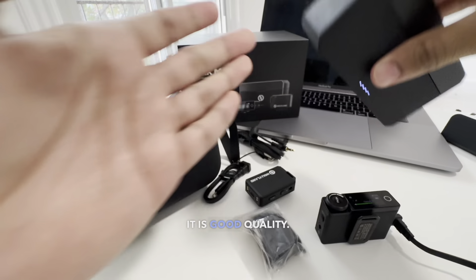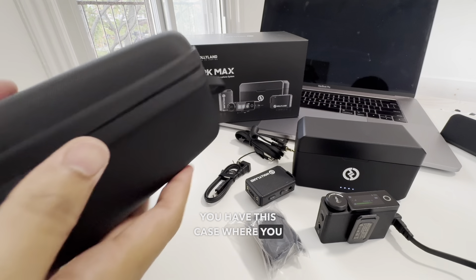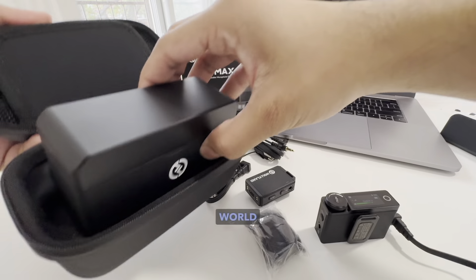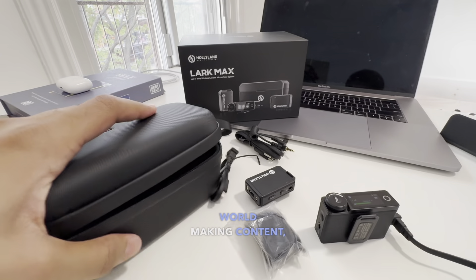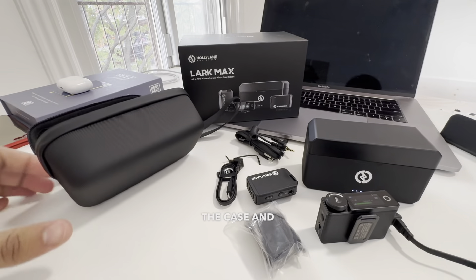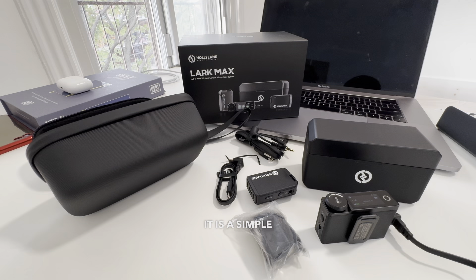The build is very good quality. You have this case where you can put it inside and travel the world making content, doing what you love. You also get a bunch of cables and paperwork included.